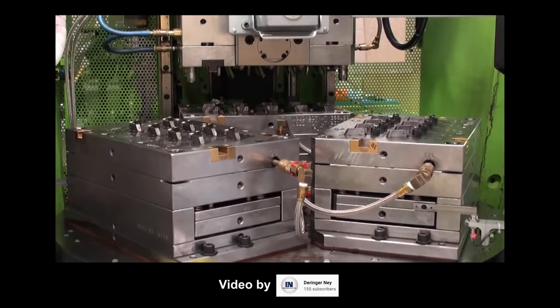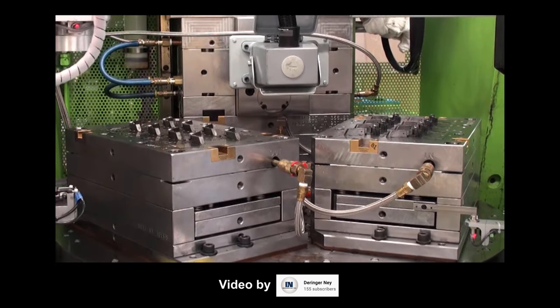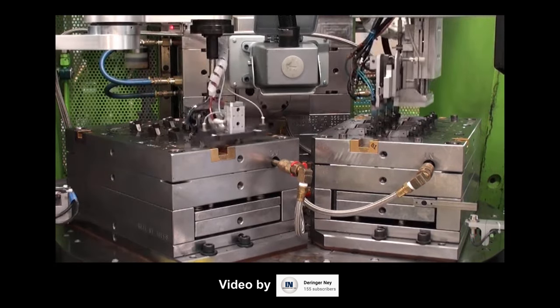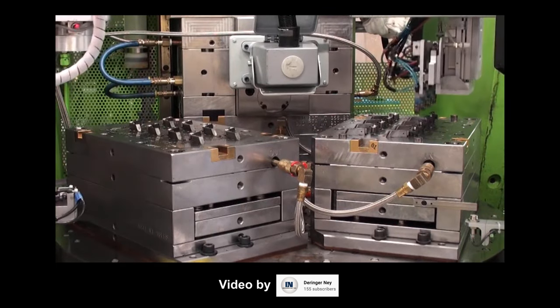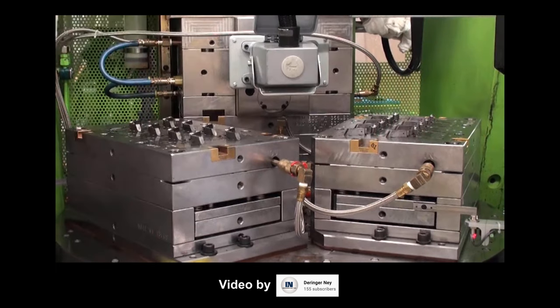As a general rule of thumb, hand-loaded inserts only make sense if the annual production volume is low — maybe up to 20 to 50,000. Above those kinds of annual volumes, it probably makes more sense to invest in automation. It's very common to have specialized end-of-arm tooling for the robots on a plastic injection molding machine, picking up and inserting nutserts.